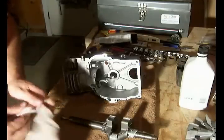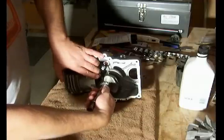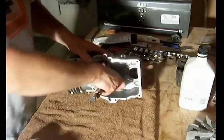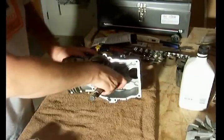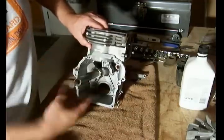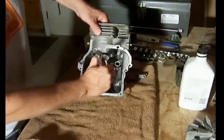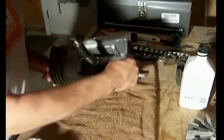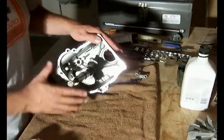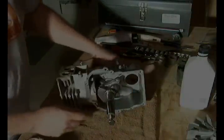Holding the connecting rod out of the way, very carefully slide the crankshaft into position. The connecting rod arm will push down on the piston and allow it to rotate around. Now we're going to take the connecting rod hardware and reattach it.